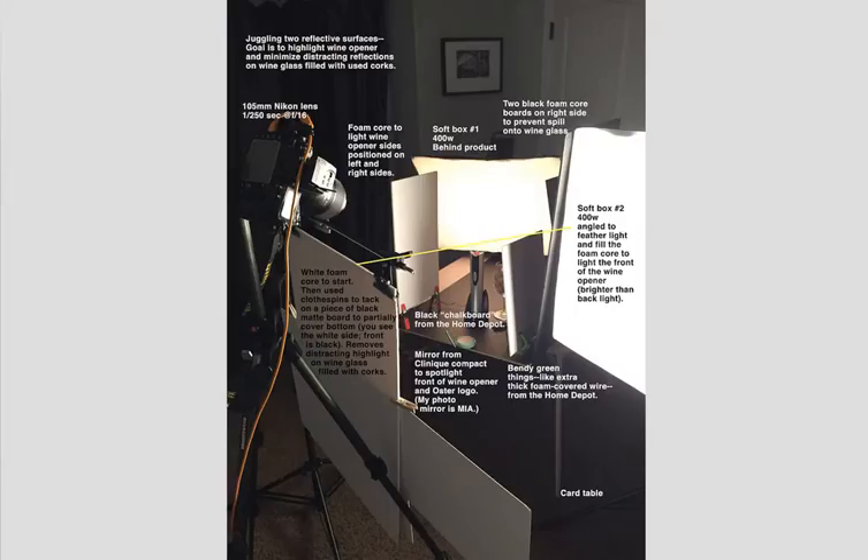Pretty nice. You can see she's got her softbox back behind the product, white cards on both sides, a white card in the front, and a mirror right here. That little mirror is angled in such a way as to give that little highlight right up the front of the wine opener. There's lots and lots of stuff going on here — the light angled to fill the foam core in front. She's got it angled so this foam core in front is lighting up part of this object here.